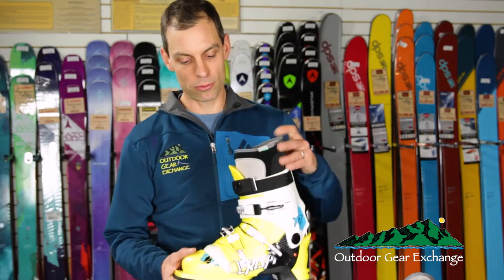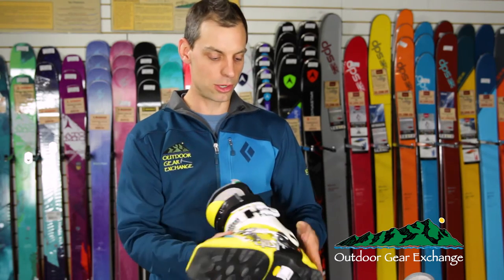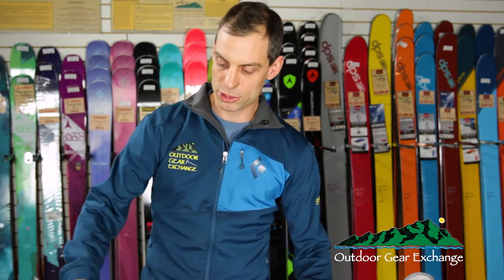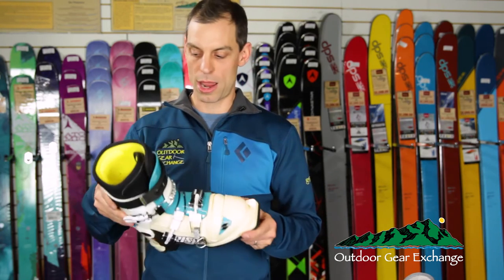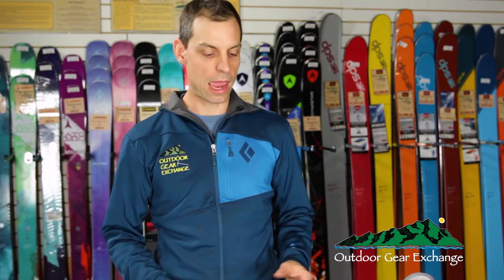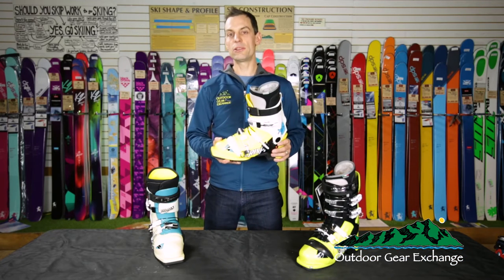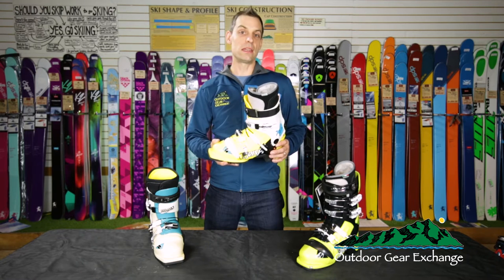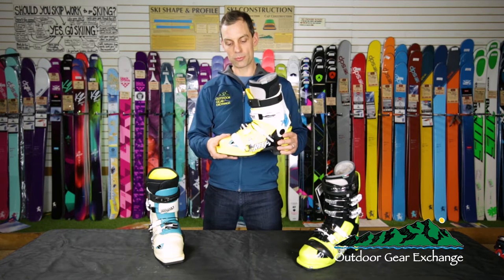In the three-buckle range, the 75 millimeter toe for traditional Telemark bindings, we have the XP for men as well as the XP for women. They have thermal moldable liners. They're a do-everything boot that will be perfect for backcountry skiing, touring, and lift-service skiing. They do best on a mid-fat ski — something 95 to 105, 110 underfoot will be able to be powered by this boot.